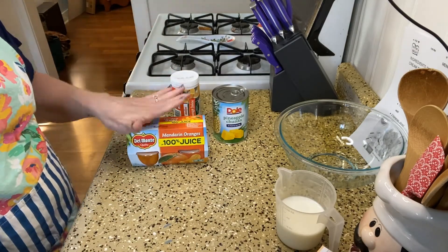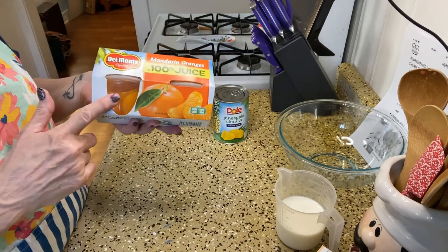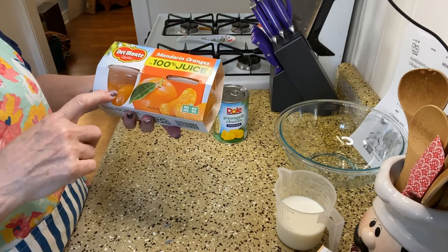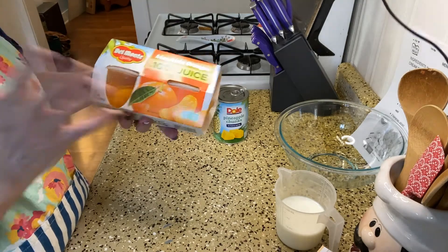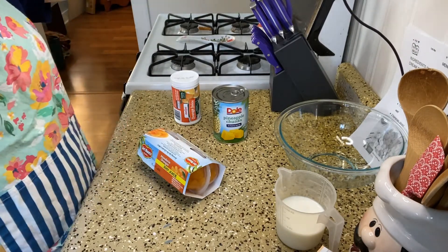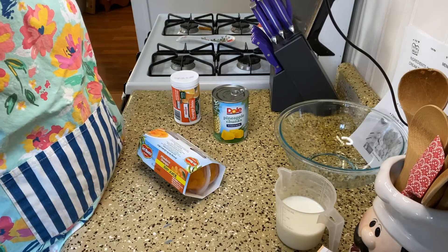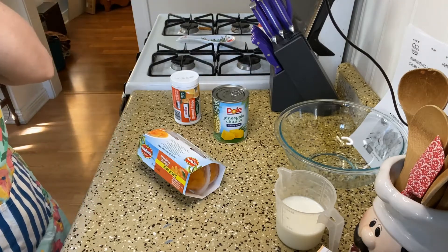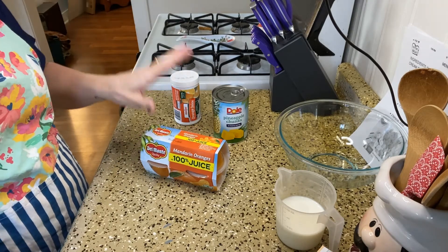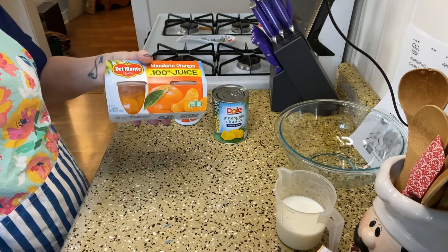And an 11-ounce can of mandarin oranges. My store didn't have any canned mandarin oranges, and I wasn't going to go to different stores, so I grabbed these snack packs of mandarin oranges instead. My light just fell — there's not a lot of light in the kitchen right now even with my light on, so I have a little prep light up here. Anyway, back to the mandarin oranges: I'm going to open these all up, drain them, and we'll get started mixing everything together.